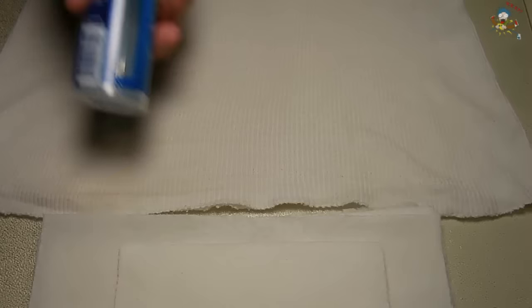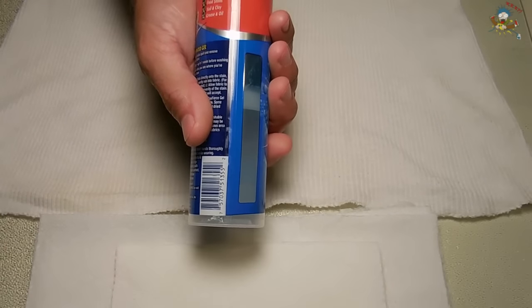In today's video, I'm going to show you the best way to remove oil, especially motor oil and grease, from your clothing. Ordinarily, you would purchase expensive gels and other cleaners in an attempt to remove that stain. And most of the time, the oil will not be fully removed from the fabric.